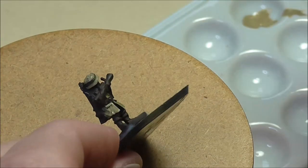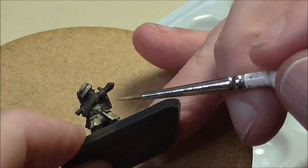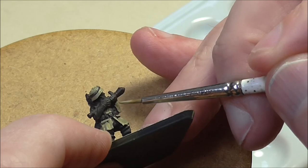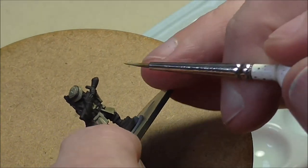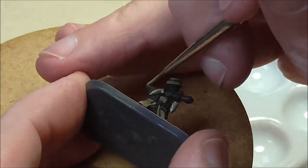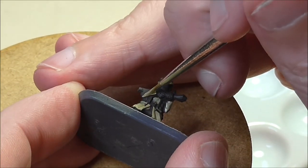You can see me moving around the figure, remembering to go all the way around things like arms. Don't just paint the bit you can see — lift the figure, move it around, go under and go over.